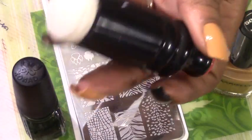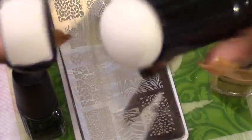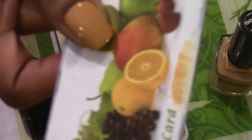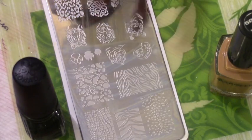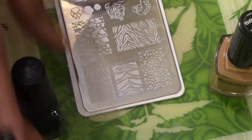The items that you're going to need to do your stamping are: first, your stamper — whichever one works best for you — your scraper, which I am just using a store card or gift card, your image plate, and then your polish that you're going to stamp with.